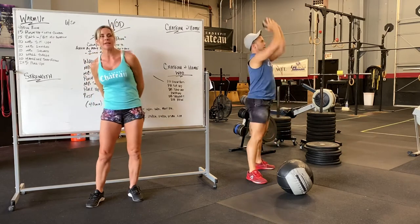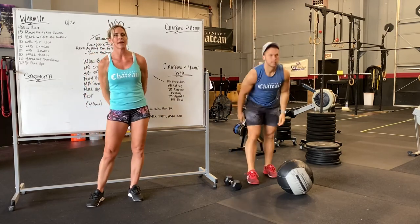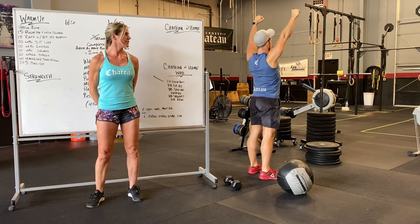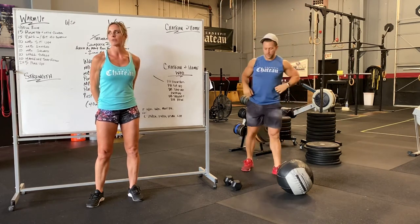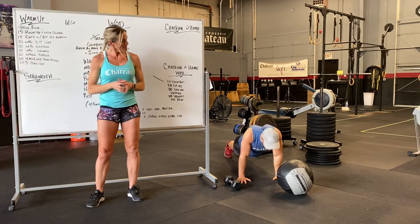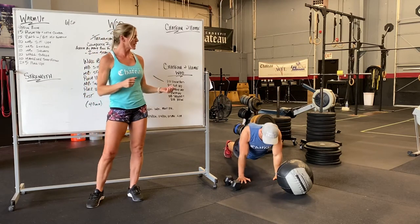Then we're going to do hanging scap raises. If you have a bar or something to hang from, you're going to hang and then contract, pulling those shoulder blades down. You can also do that same movement with something overhead. A shoulder roll is another option.